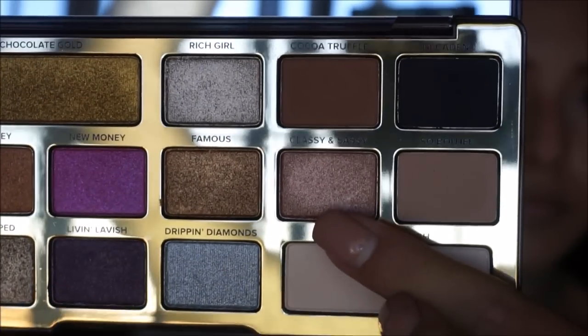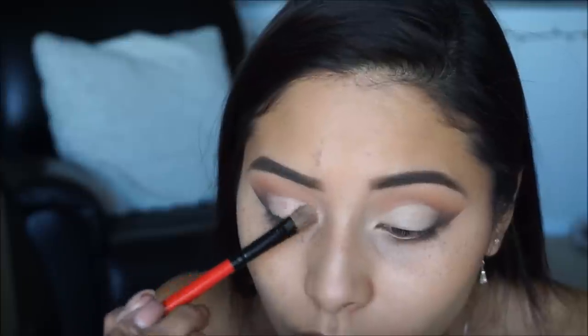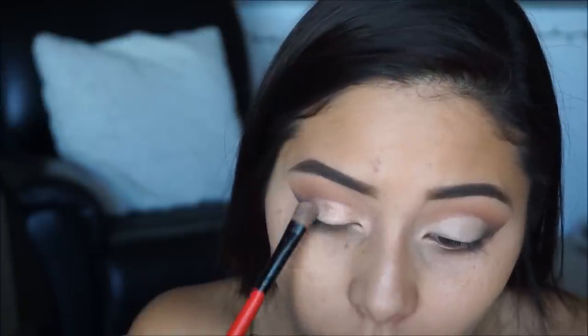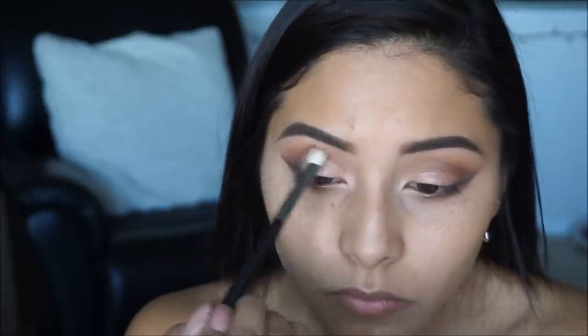Going into the palette with the color Classy and Sassy I'm picking up a flat shader brush and applying this all over the lid. Make sure to stay away from the darker outer corner area, and pack this color on because it's going to be the star of the show. I sprayed my brush with a little Fix Plus to enhance the pigment since using it by itself wasn't helping.